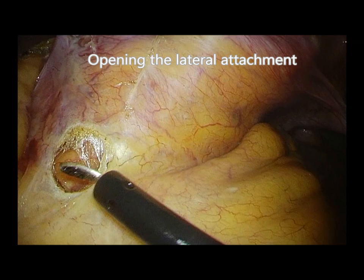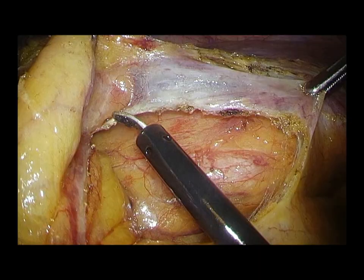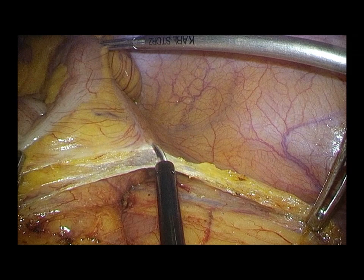Lateral attachment of the left colon is dissected. The left colon is fully mobilized up to the splenic flexure.